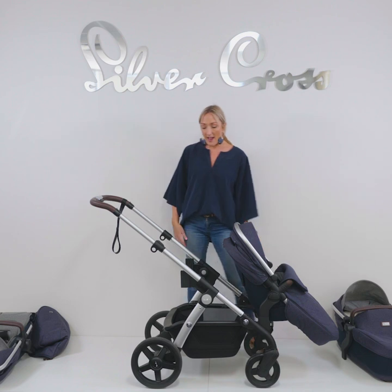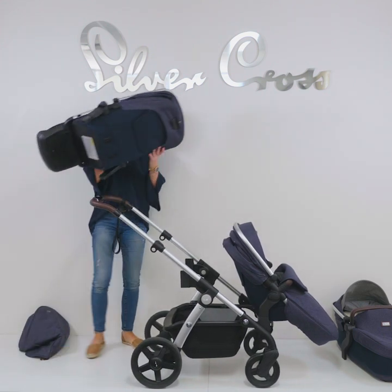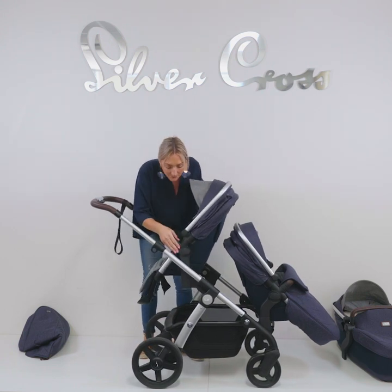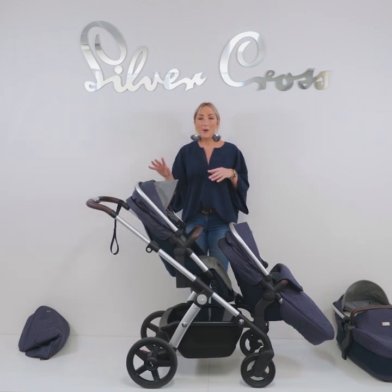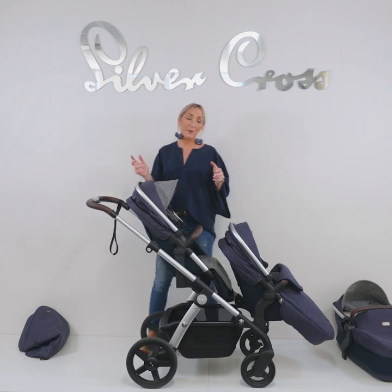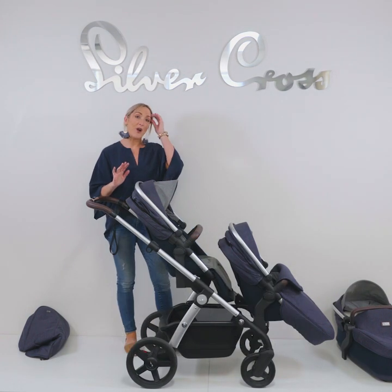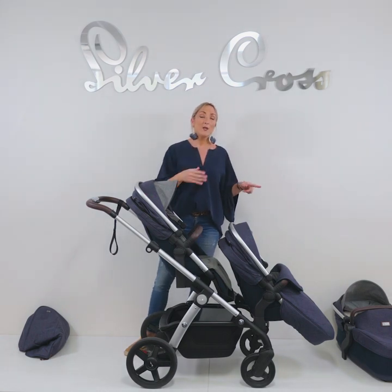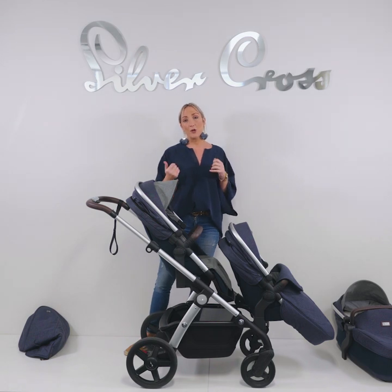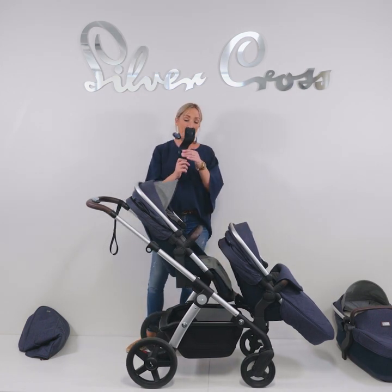With the adapters that came with the pram you can use two seats in several configurations: children facing opposite directions, both facing outwards, or both facing mum or dad — there are 30 different configurations in total. The Wave can also be a travel system, so you can put a capsule on this pram as well. Capsule adapters for the upper position come in the box. If you're having twins or want the capsule in the lower position, you can purchase lower capsule adapters from your local baby store or online at Silvercross.